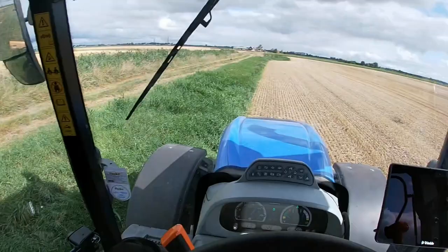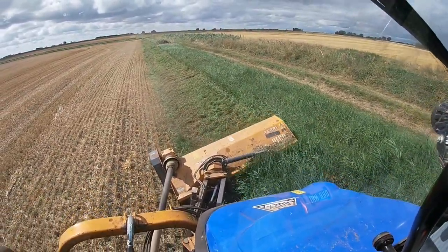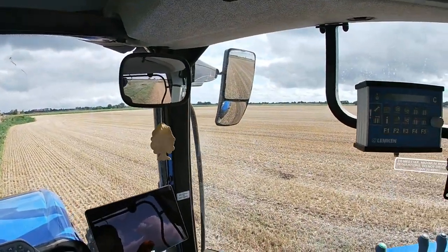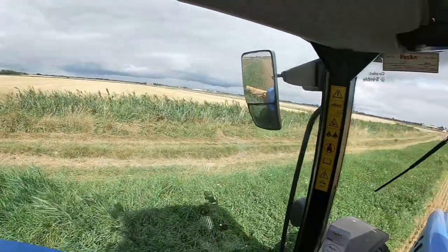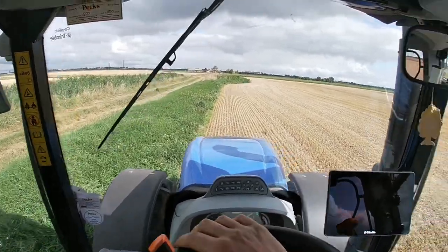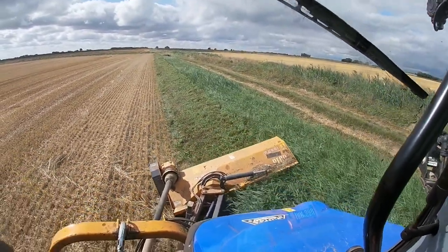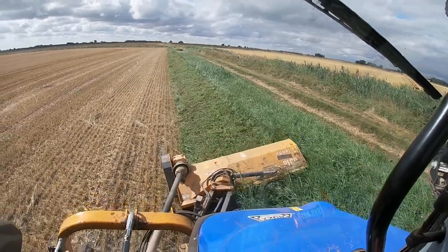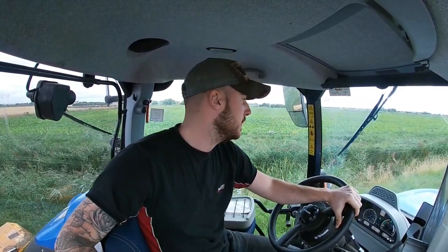We're just having a flail up today around these fields that have been cleared and the straw has been carted away - just tidying up the verges. We might get combining after dinner but it looks a bit grey and we had a heavy dew last night so the moisture will probably be high. Going back to the drill - what we're going to do is move the air intake and bolt it to the front of the hopper so I can see it. Fingers crossed we don't have that problem again.